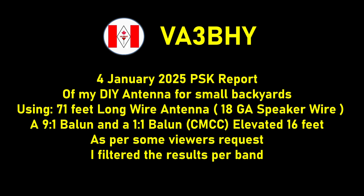This antenna was mounted 16 feet above the ground — a perfect multi-band antenna for small backyards. As per some viewers' request, I filtered the results per band. Let's begin.